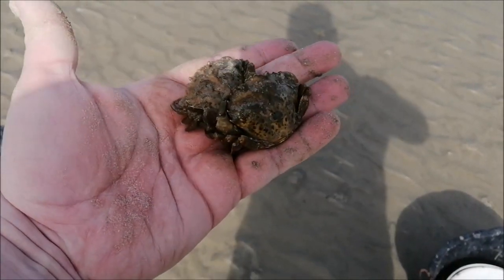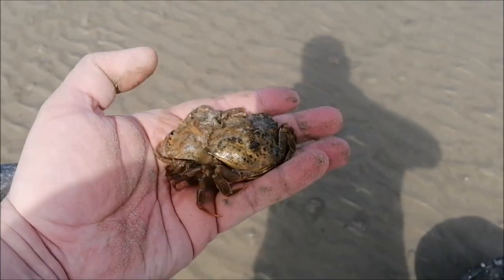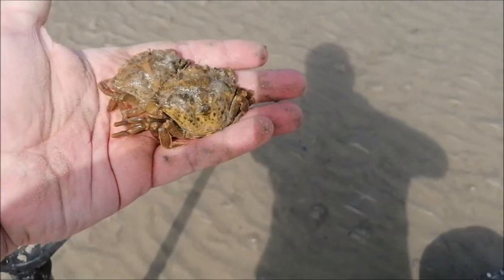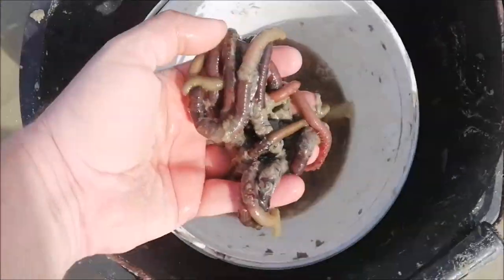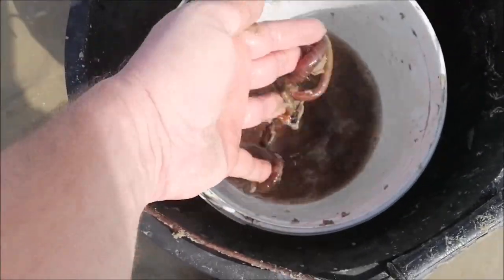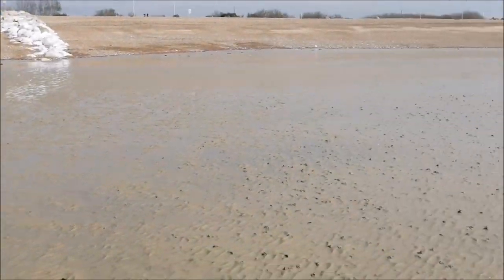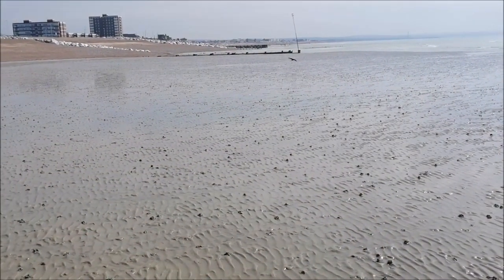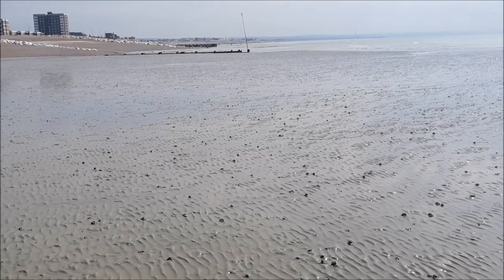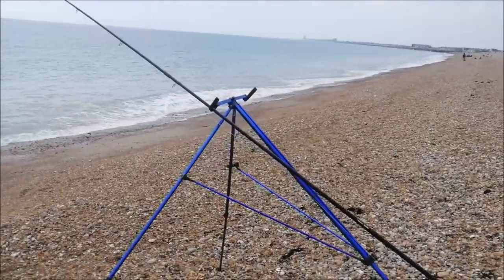Well guys, I only managed to find a couple of peelers — well, they've been peeled and they're nice and soft. So that opens up options: smooth hounds, bass will take them as well. I've got about 30 to 40 half decent sized lugworm. High tide's about half past two I think, so I'm going to be heading over to shore room. See you in a couple of hours.